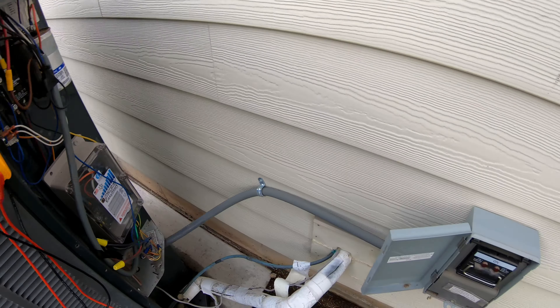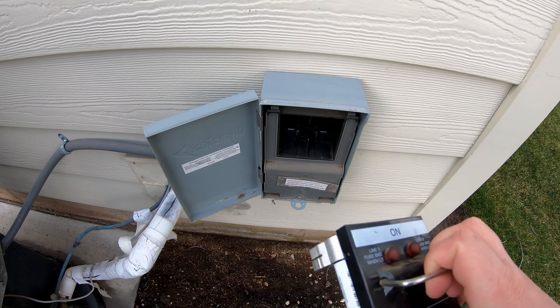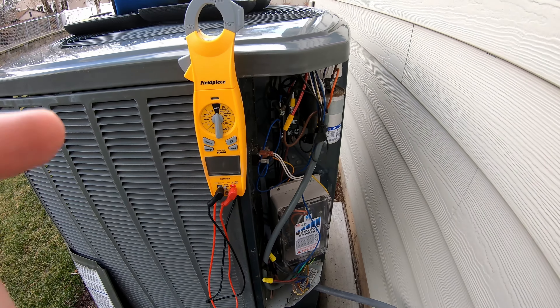First things first, to do this, be sure and kill power. So we'll just take out the disconnect, and now we're going to also verify and make sure that there's no power in this unit.